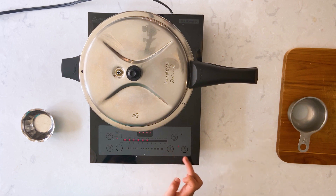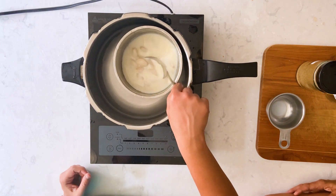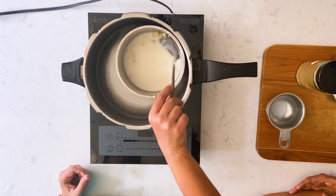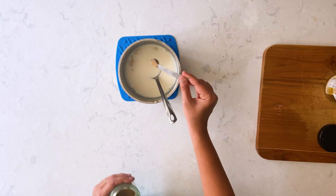I'm going to pressure cook this for three whistles and let the pressure release naturally. Here it is folks — the garlic is soft and mushy, and that's what we want. Now I'm going to add quarter teaspoon of cardamom powder.